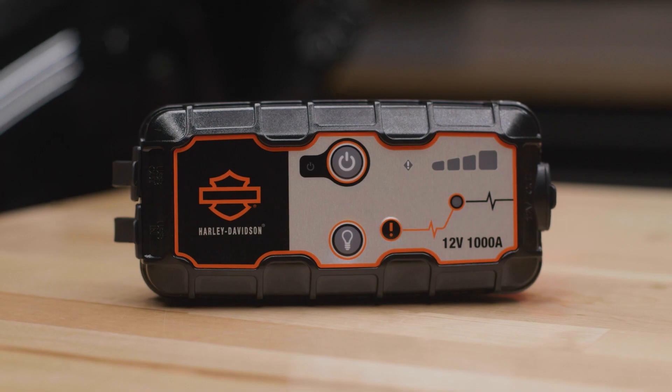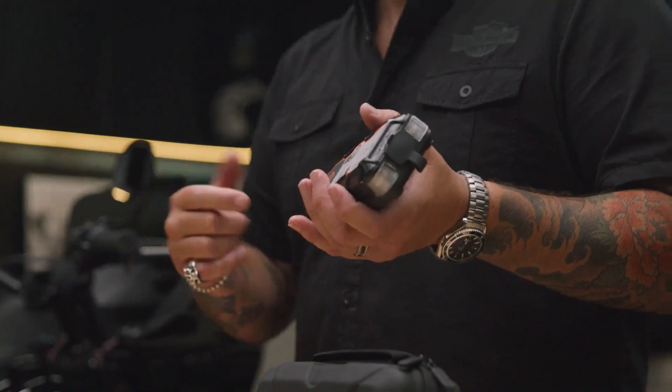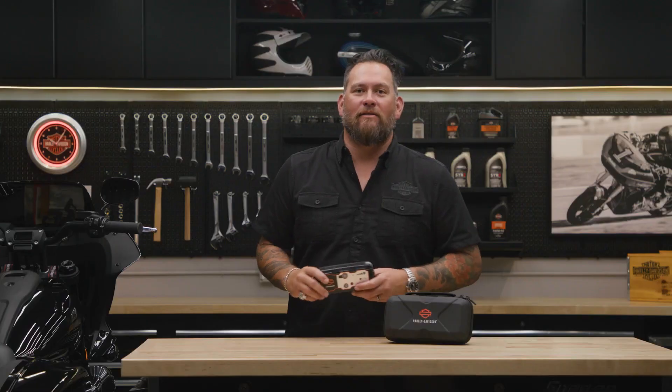I'm Jared DeAnda and this is your genuine Harley-Davidson Booster Portable Battery Pack. Think of it as a kickstart for your weak battery. This lightweight compact lithium powered battery pack is ready and waiting to get your battery back to life.